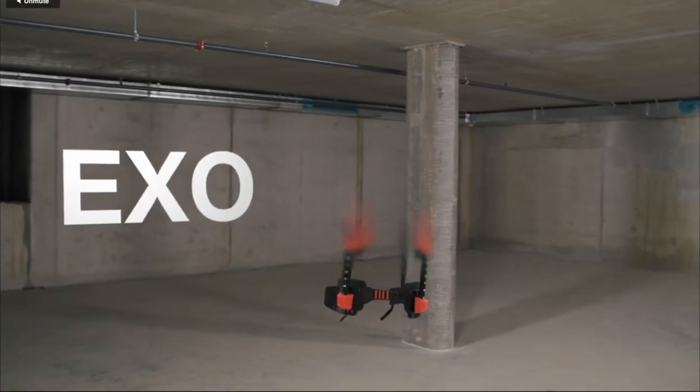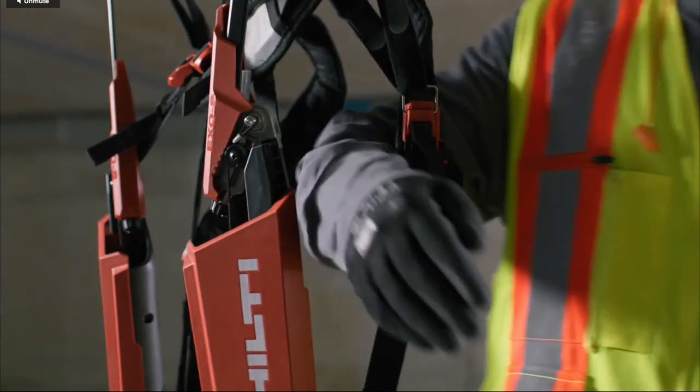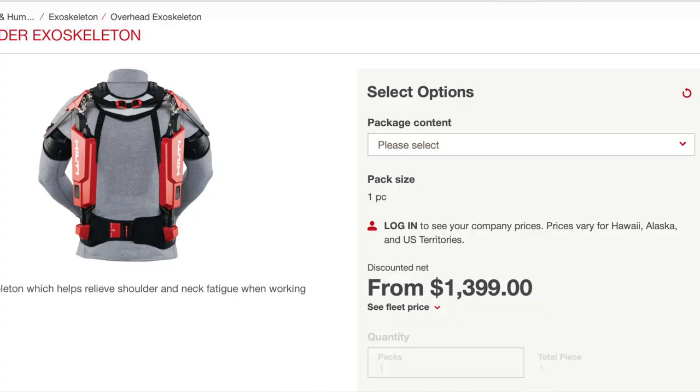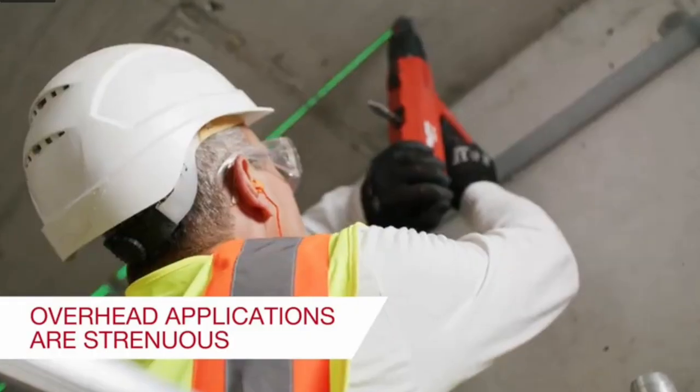I've been exploring the Hilti website and I noticed that they have a brand new shoulder edition exoskeleton. I thought this one was awesome because this actually has a plastic structure around it. The cost of this is $1,400 and it has a neck brace.